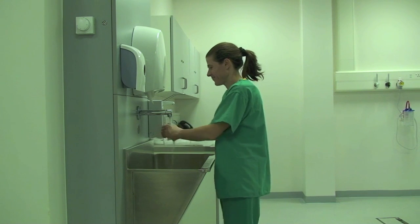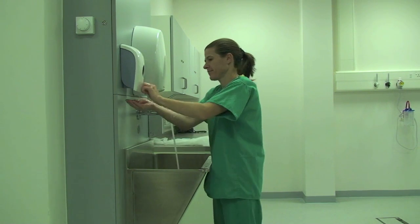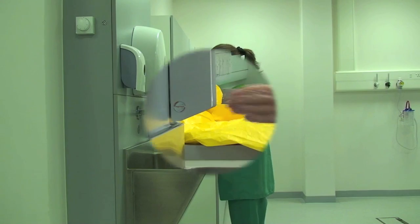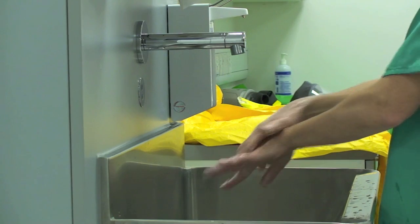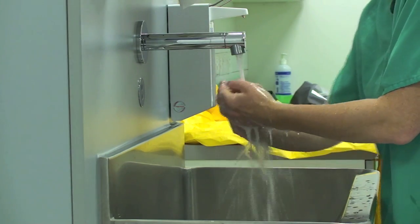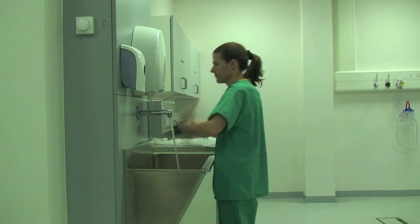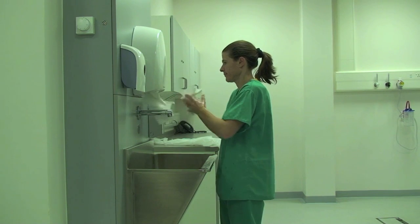Before applying PPE it is extremely important to wash your hands. First wet your hands then apply liquid soap. Create a lather covering the fingertips, palms, backs of the hands, and in between the fingers and the thumbs. Rinse the hands and dry thoroughly.